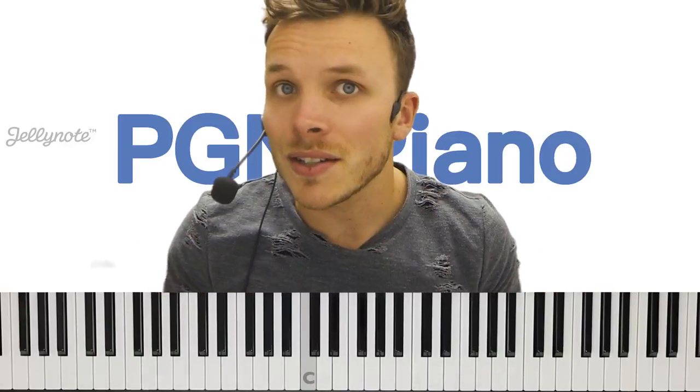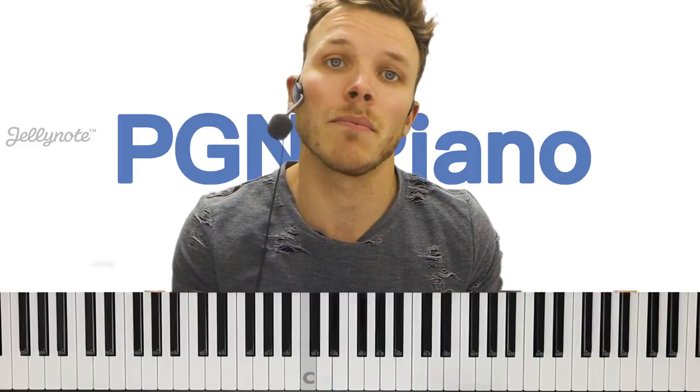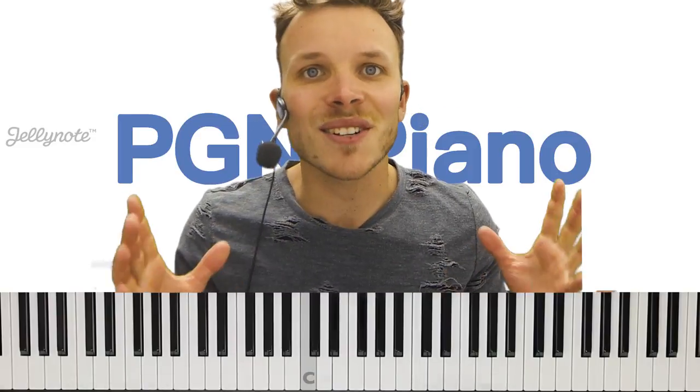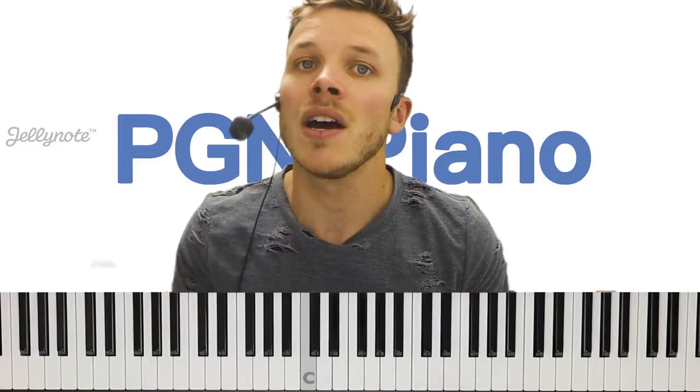Since this song is quite easy to play, I'm going to teach you what he's actually playing on the guitar, but then we're going to do it on piano. In the meantime, have a look at Jellynote.com — they have the chords for this and over 400,000 other songs. Also check out my channel at youtube.com/pgmpiano where you can find nearly 500 piano lessons for free. For now, that's more than enough talk — let's get right on with the lesson.